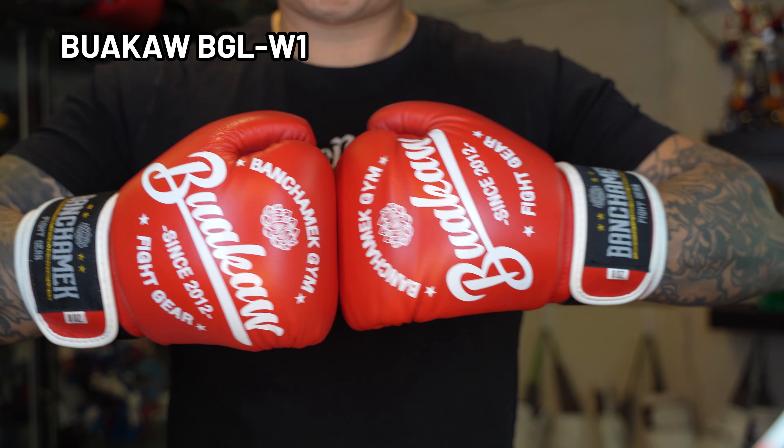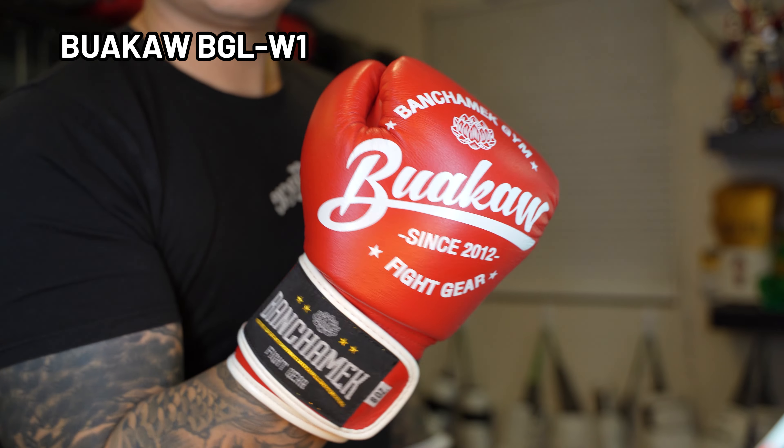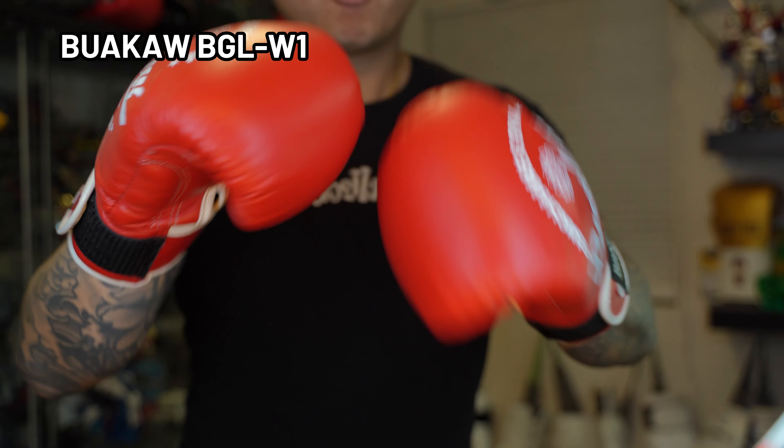As of right now the easiest place to get them is from the Super Export Shop, or if you're shopping around in Thailand you'll probably see Bua Kao's line of products in the bigger malls. I picked these up for about $71 USD.